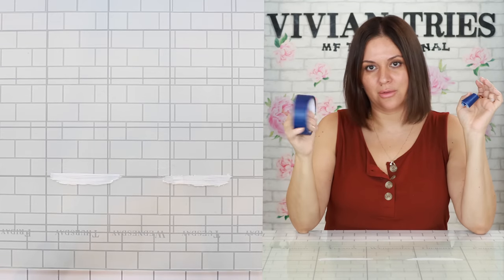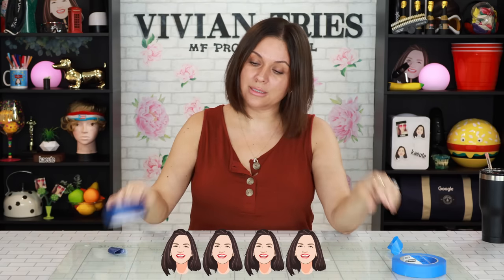Don't even spend the money on the Dollar Tree painter's tape — go get the original brand name. I'm giving the brand name one four Vivian Heads and the Dollar Tree one one Vivian Head.